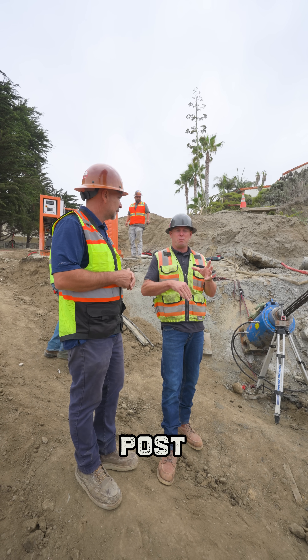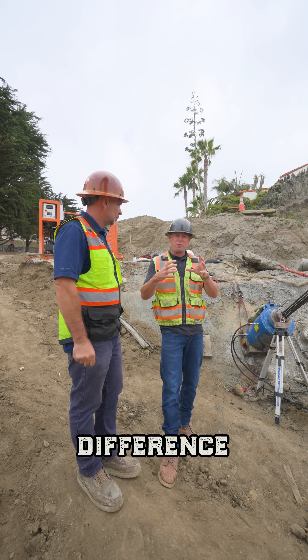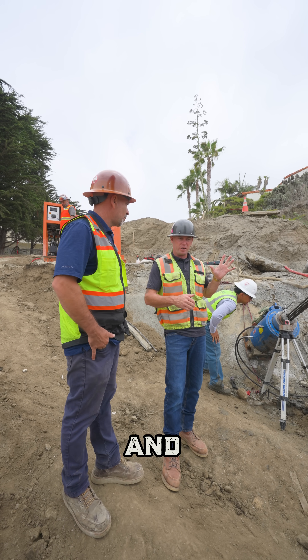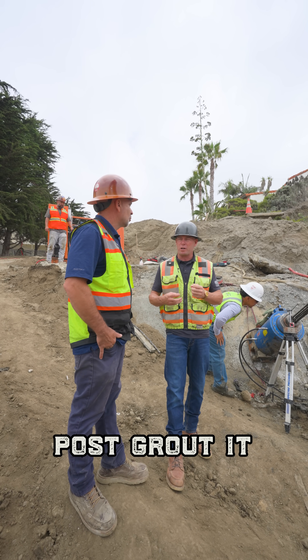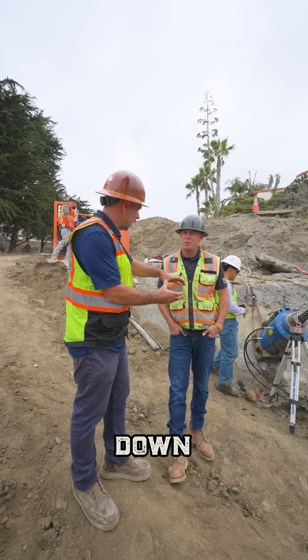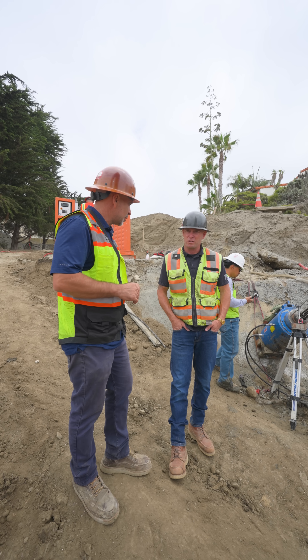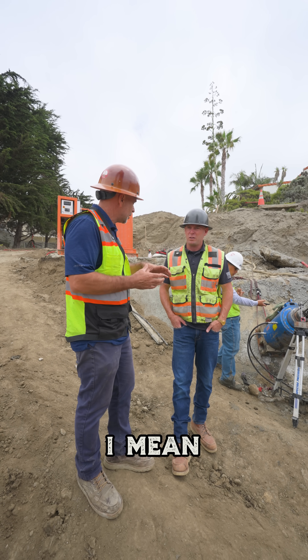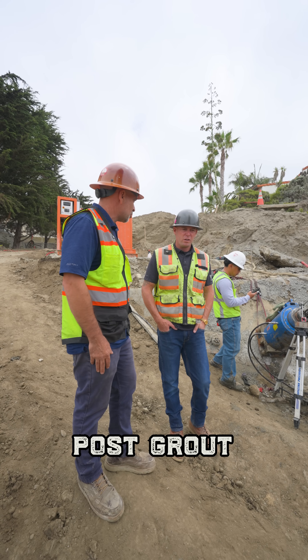So when you grout it originally versus post grout, what's the difference? When you first grout it, you're filling it with concrete. Then you come the next day to post grout it. Because you have a column all the way down, any imperfections — voids — the post grout will take care of that, and it's 100%. That's what a post grout does.